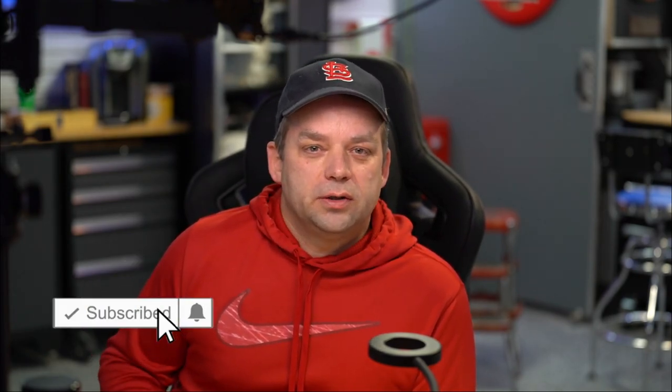I want to thank you once again for viewing these videos and for being a part of the channel. If you haven't subscribed, make sure you do. I have some great things coming up and I look forward to sharing them with you. Have a great day. Bye.